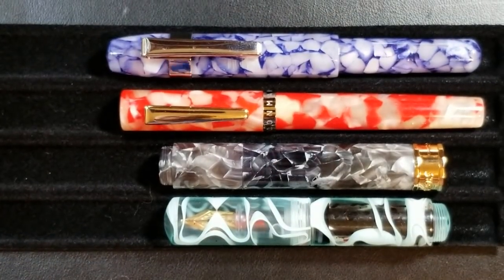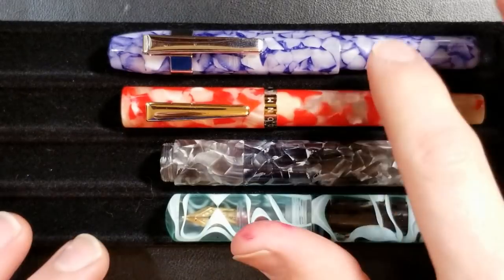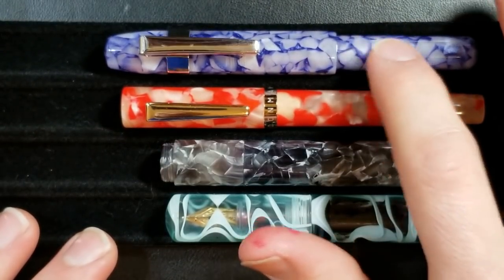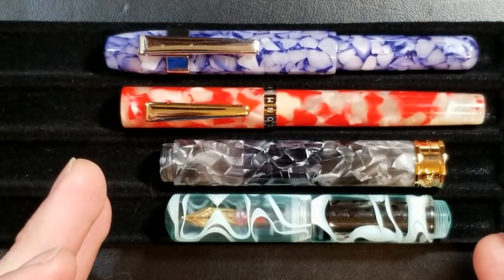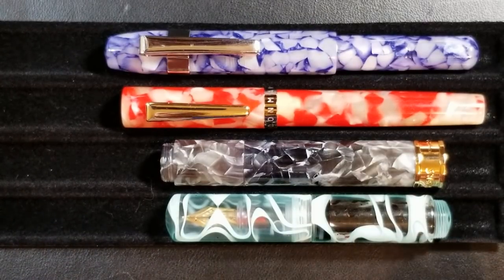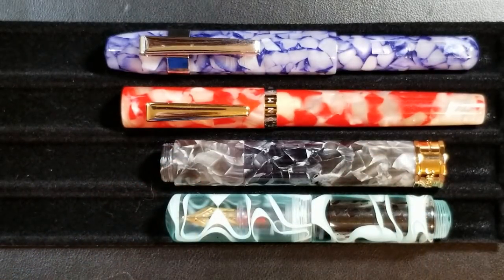As far as aesthetics in my viewpoint, looking at these four pens, I do still gravitate towards the Delight Alpha. I just like the overall shape and design. I think aesthetically all four pens bring their own thing to the table, but I really like the design elements of the Delight Alpha.